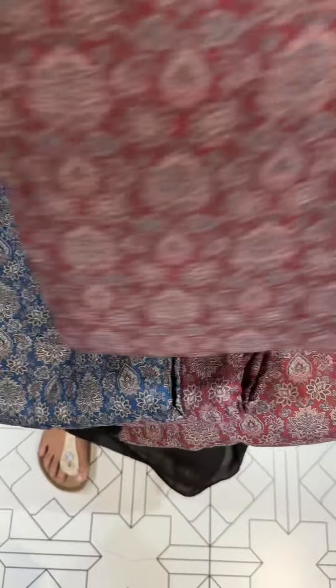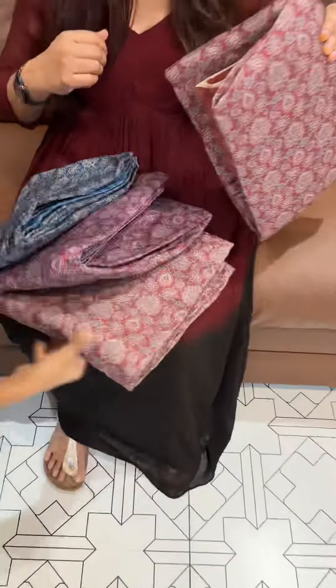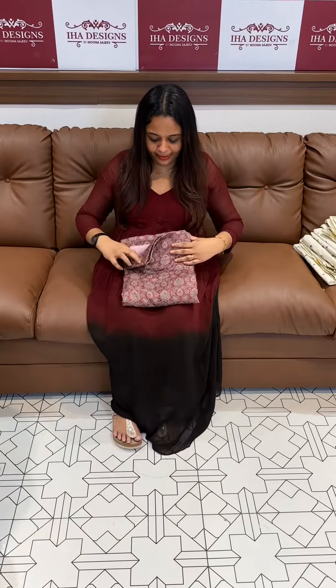Ready for dispatch with fast express delivery. Floral prints are made in Pashmina fabric. This is a flat rate.